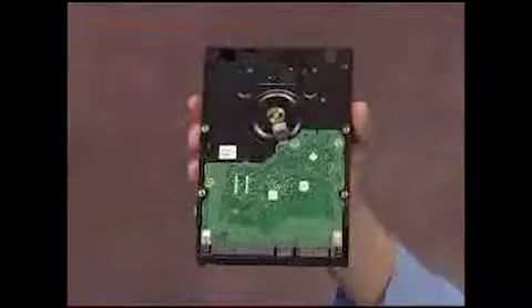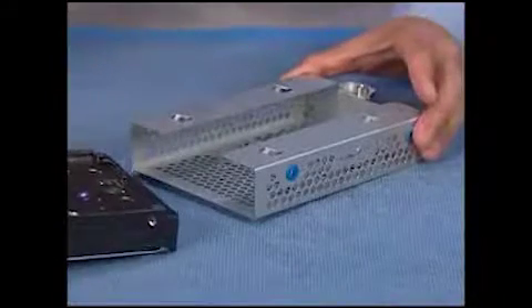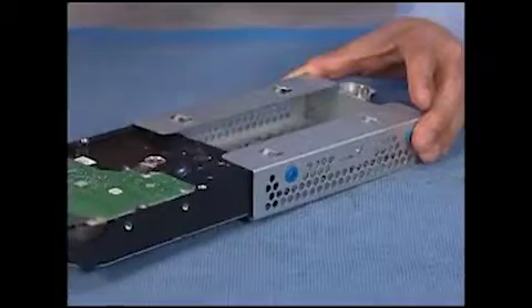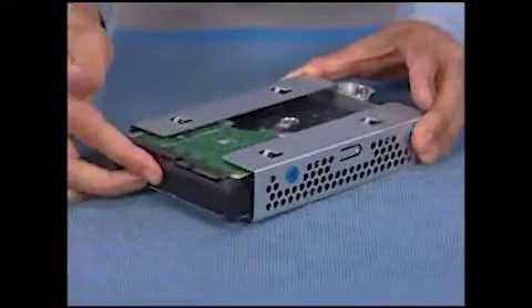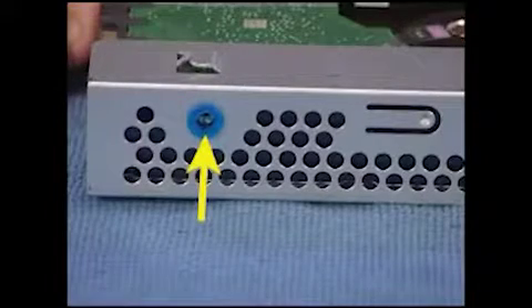To replace the hard drive in the cage, slide the drive into the cage until the screw holes on the sides of the drive and the cage align. Replace the four screws.